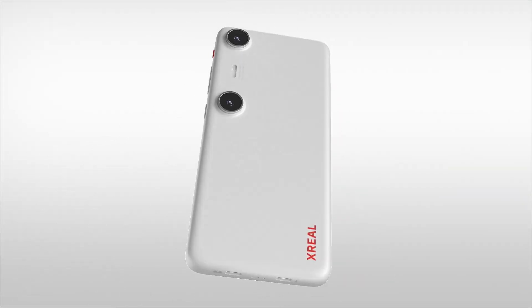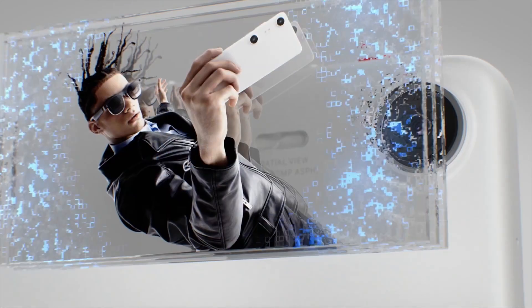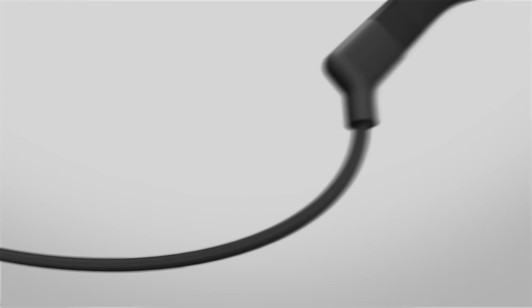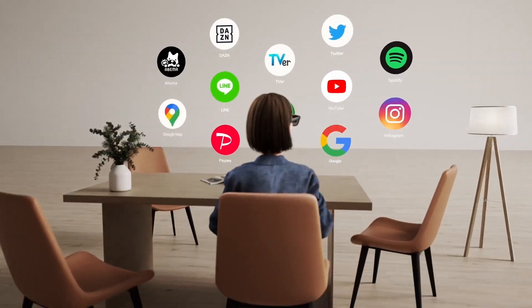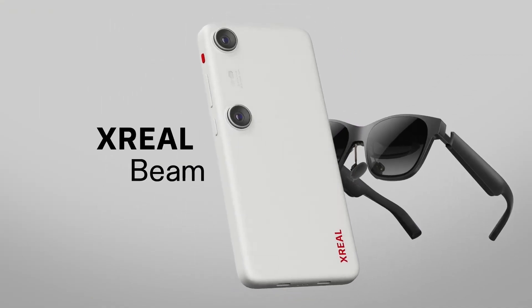There are two main approaches for AR devices: the all-in-one method, like your smartphone or the Vision Pro, and the modular method, where you combine different devices to create your AR experience. Think of it like assembling a home theater system instead of buying a new iPhone. Xreal is pursuing the modular approach with the Beam Pro.